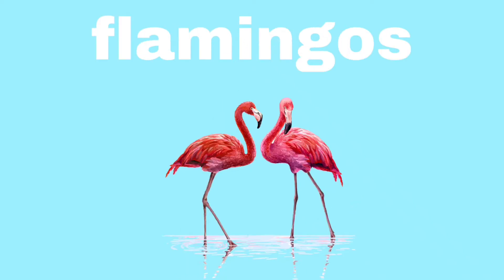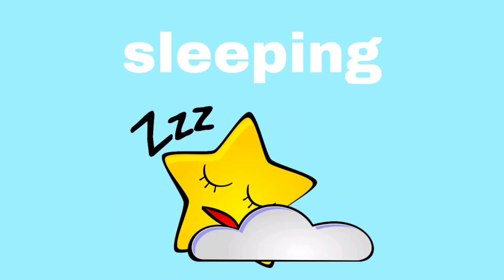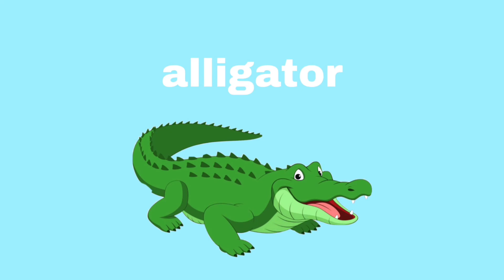Flamingo. Flamingoes. Escalator. Escalator. Sleeping. Sleeping. Stinger. Stinger. Alligator. Alligator.